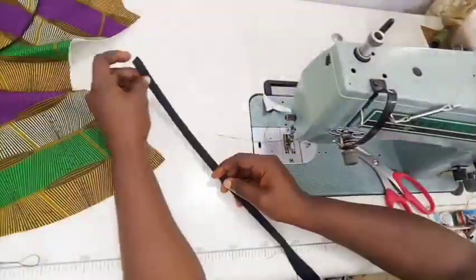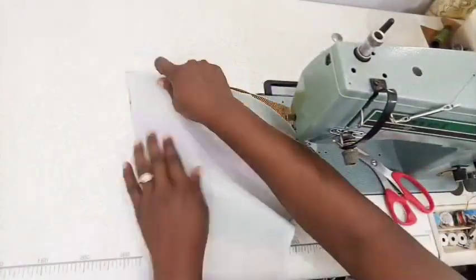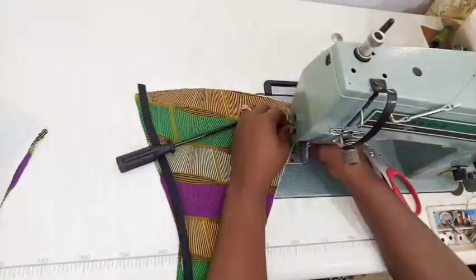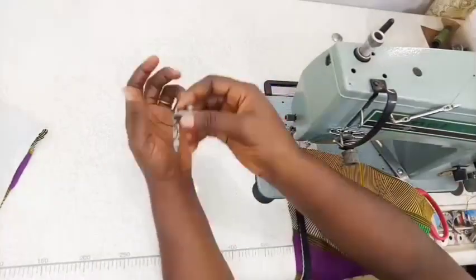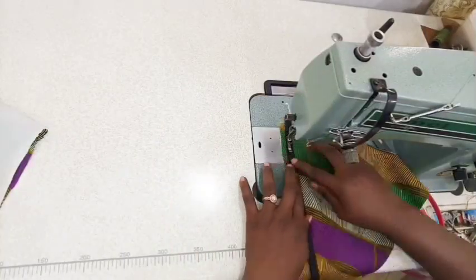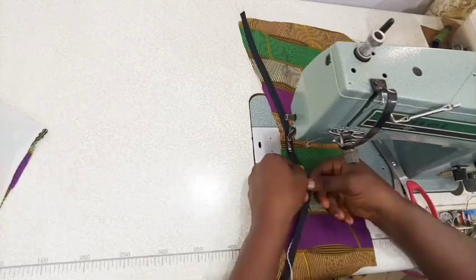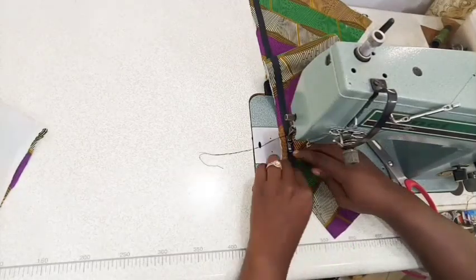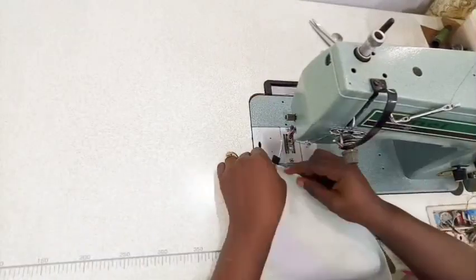That was the back I just joined. Now let me show you the process for the front. First I changed the zipper foot to suit the position I want to work with. If you're using a manual sewing machine you can use your zipper foot there too - it works also. I went ahead to fix the piping - the bias and rope sandwiched together - fixed it first on my center panel, then went ahead to sew.